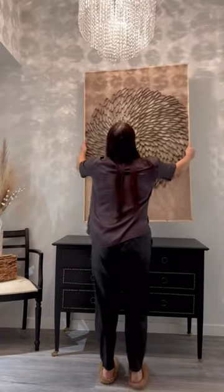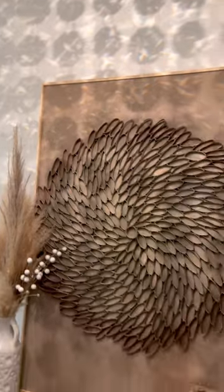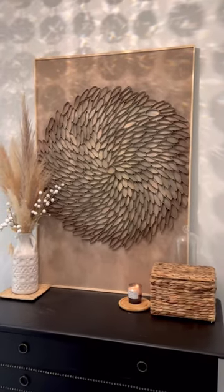And this is the final result. I cannot believe it's made of toilet paper rolls — what do you guys think?